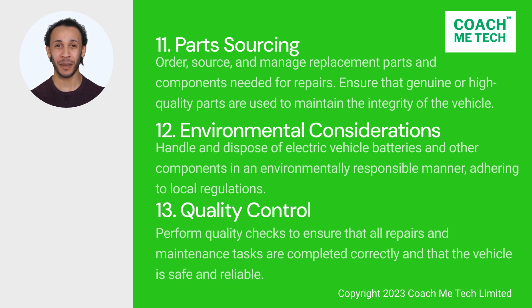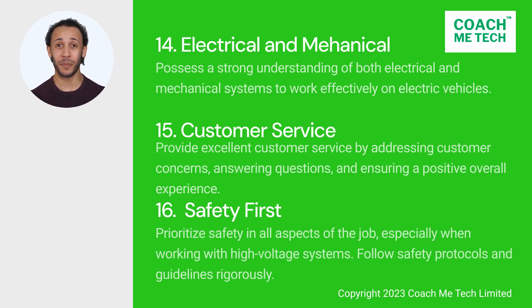12. Environmental considerations. Handle and dispose of electric vehicle batteries and other components in an environmentally responsible manner, adhering to local regulations. 13. Quality control. Perform quality checks to ensure that all repairs and maintenance tasks are completed correctly and that the vehicle is safe and reliable. 14. Electrical and mechanical. Possess a strong understanding of both electrical and mechanical systems to work effectively on electric vehicles.